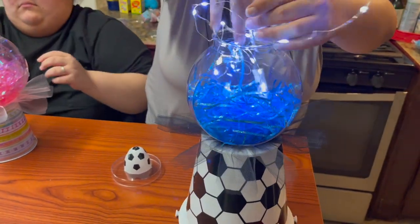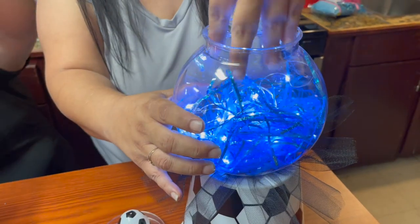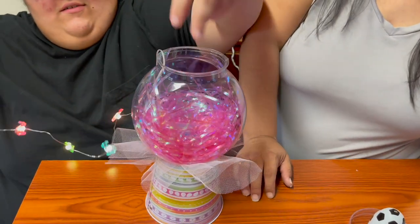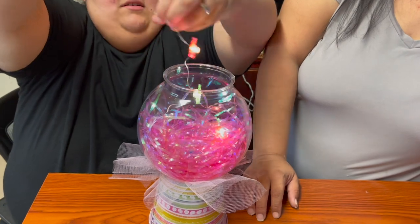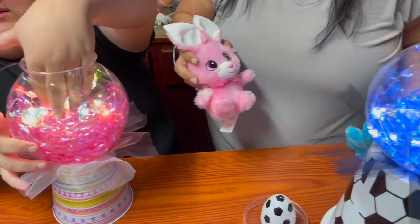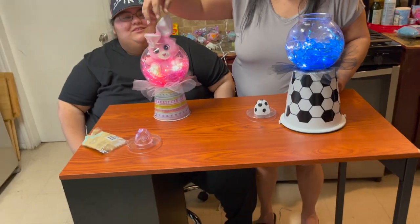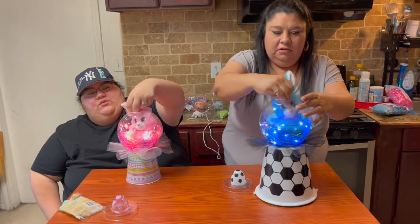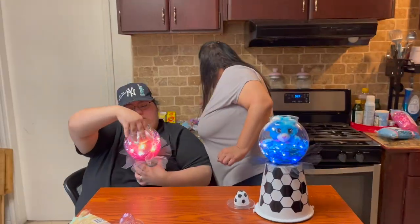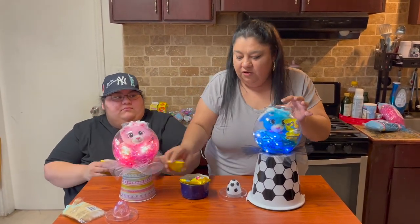We're adding the lights just to give it a little bit of pizzazz — mix them in with the grass. Juliet is putting hers in too. We're putting in a little pink bear — it's so cute — kind of shoving her in there and putting her ears back. Now we're just going to add a little bit of candy — throw whatever you want inside of there.